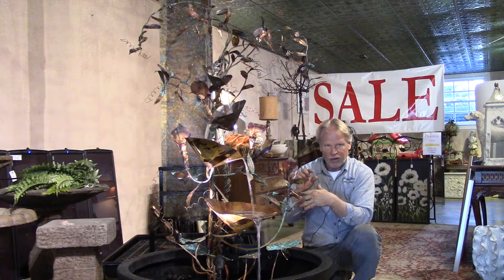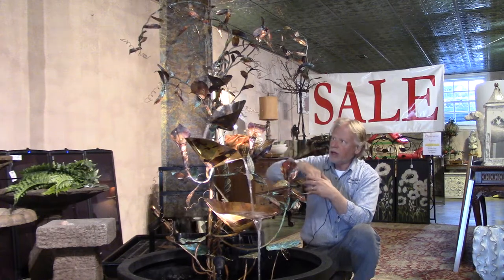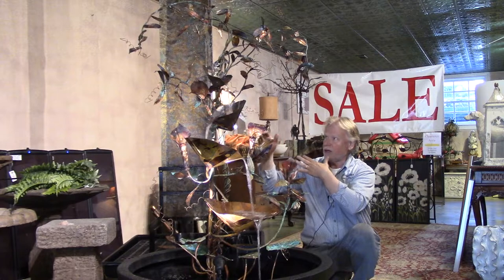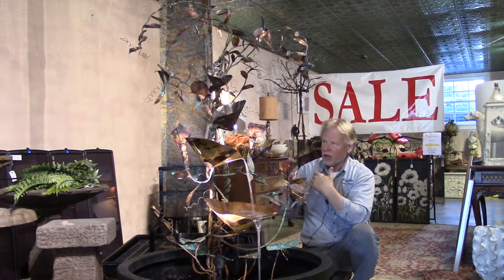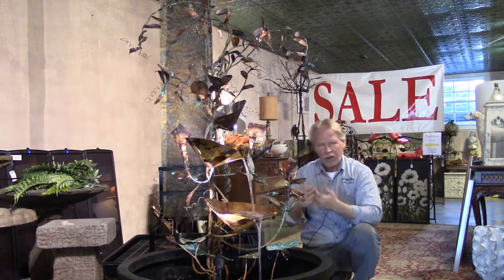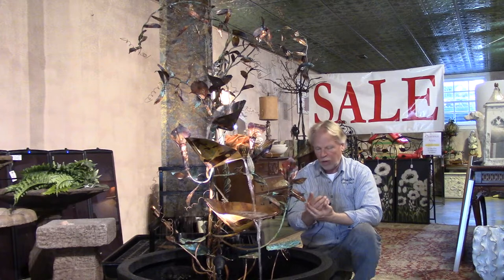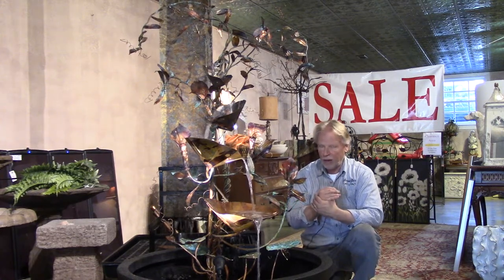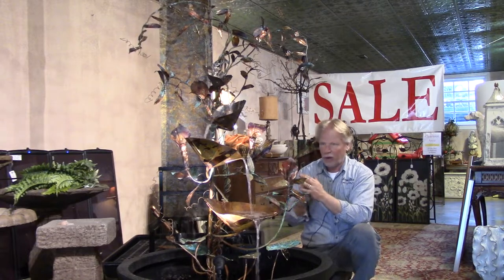You set that screen just above the surface of the water. The water kind of comes out right here, and it goes down one, two, three, four bowls there. Where the other fountain kind of went down the leaves and went different places, this one is made to pour from one bowl to the next, so it's a little bit different sound. This one has that pouring water sound, whereas the other one had more of a rain-on-a-tin-roof sound.